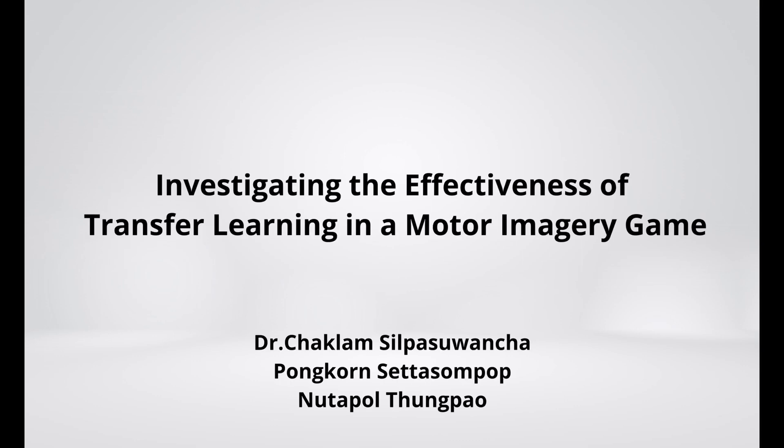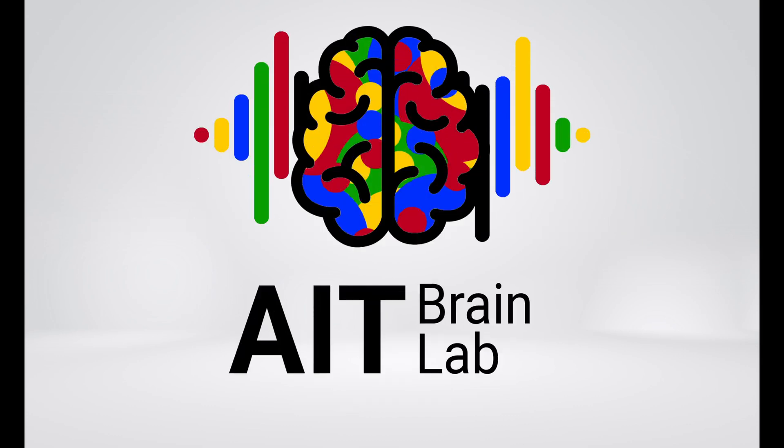Hello, my name is Pongcorn. Today I will present investigating the effectiveness of transfer learning in a motor imagery game. This video is presented by AIT BrainLab.